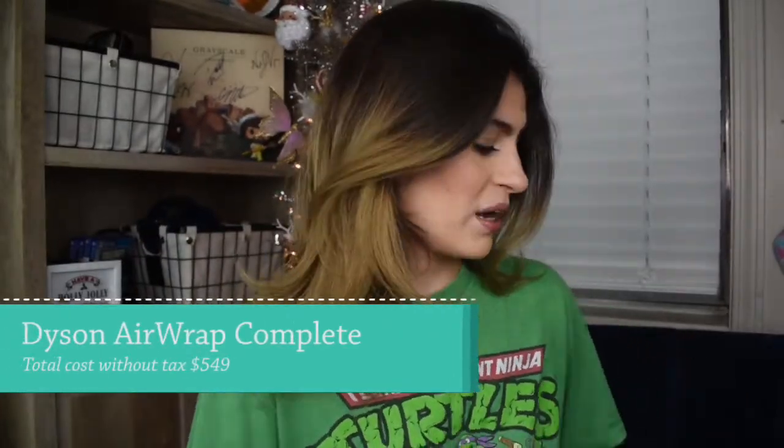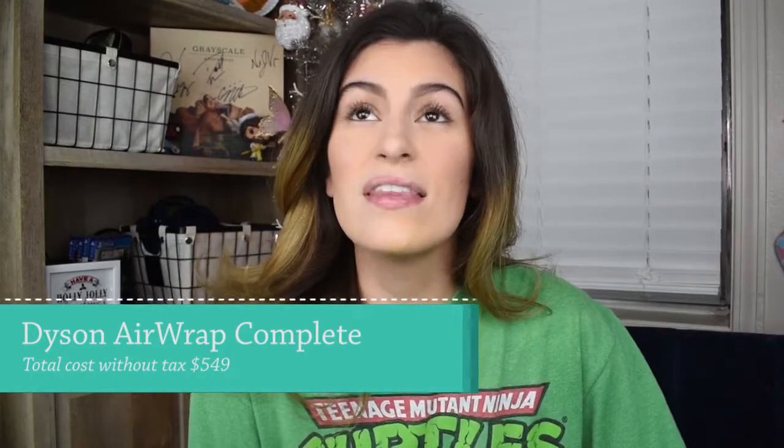You get the round brush piece, which is one of my favorite pieces of the complete set. I figured we'd talk a little about this and why I decided to spend the enormous price of $550 — I think is what I paid for it. It's really expensive; it's not a cheap product by any means, but I got to this place where I didn't even look forward to doing my hair anymore.